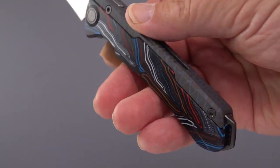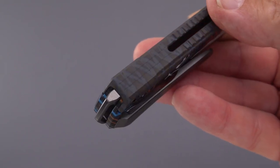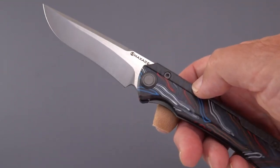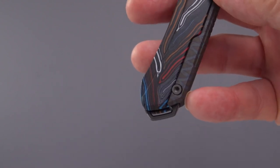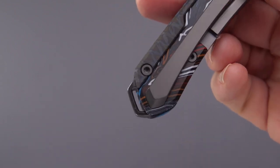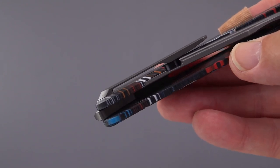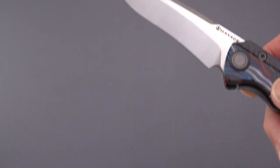The tiger stripe anodizing on the titanium top reminds me of the tiger stripe that Bestech does on some of the Todd Knife and Tool knives, and I really like it. There's a very pronounced, added-on lanyard slot that looks like its own separate piece. That G10 material goes all the way to the back — it's just a really cool construction with a really nice modern sort of clip with a long ramp. It seemed to go in and out of the pocket pretty well in the few times I tested it, but I do love the blade.